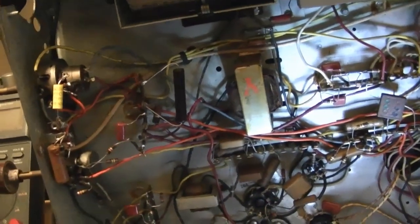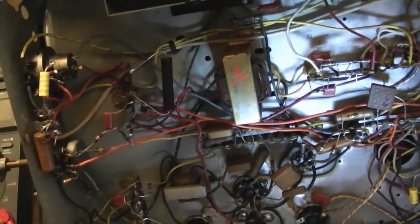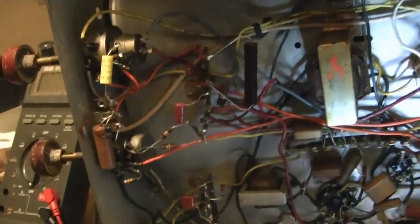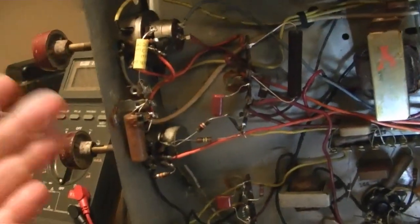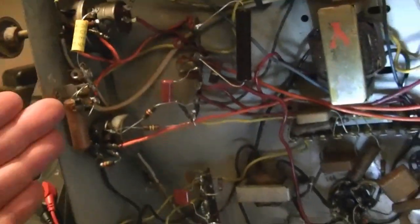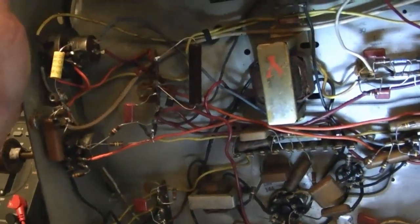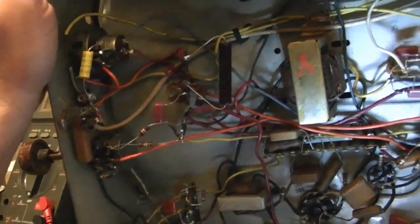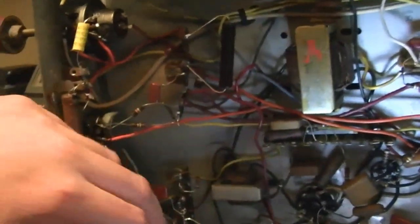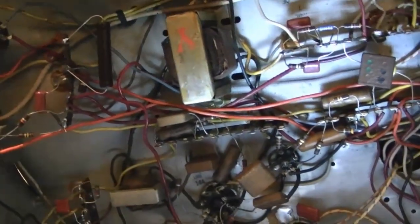However, as you saw at the end of the previous part, this set's actually working pretty well, which shows you that these tube circuits can usually tolerate a really wide variation in resistance. But I like to think that if I replace them with values a lot closer to what was specified, it'll work a little bit better. So that's what I'm going to go ahead and do. I'll probably spend more time on the resistors than the capacitors, to be honest, because there aren't a whole lot of caps left to do.